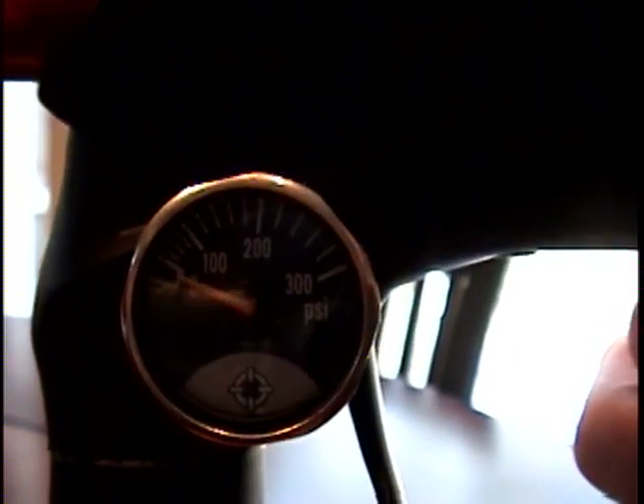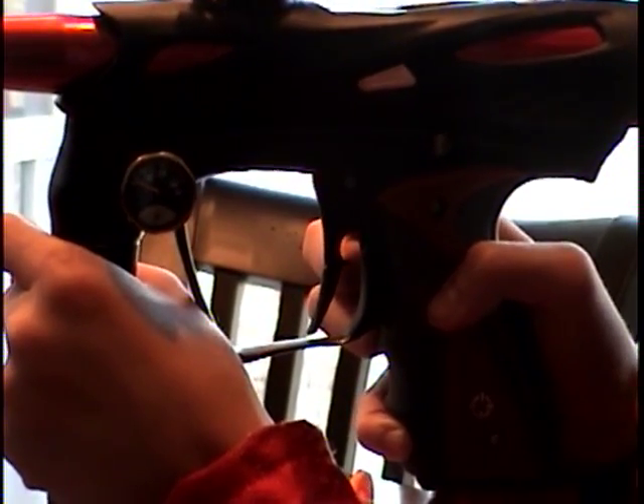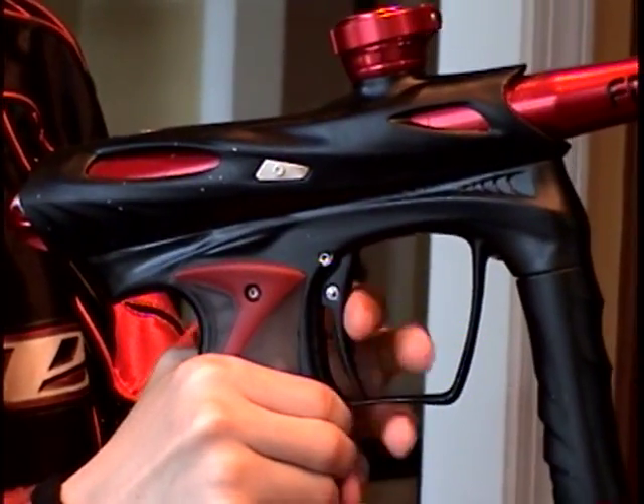The EOS is a tournament gun, so it has a gauge to show how much nitrogen is in the gun — not in the tank. The stock trigger for the EOS is not a double trigger. It's what some people call a hairpin, and it has almost no pullback time, so it is extremely fast.